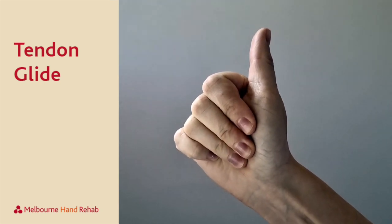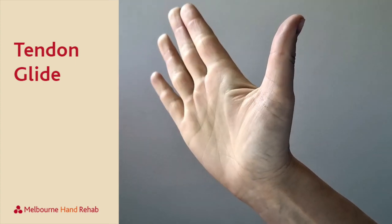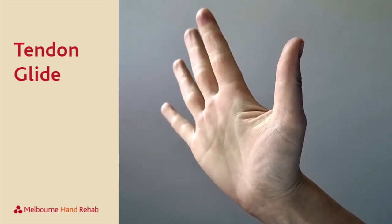The next thing we'll do is create a flat fist, so our fingers are long and pointing towards our wrist, and come back up. The last one is a full fist and coming back up straight.